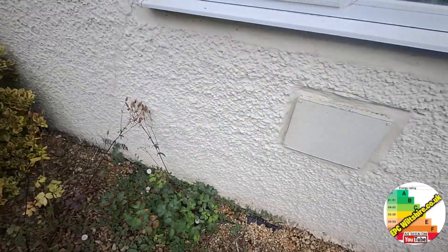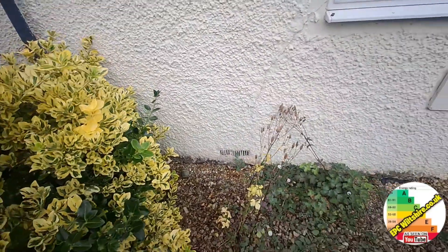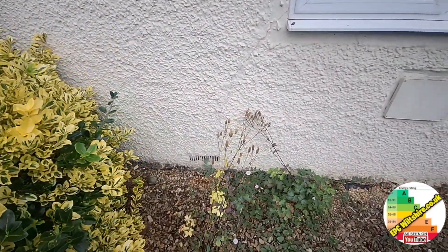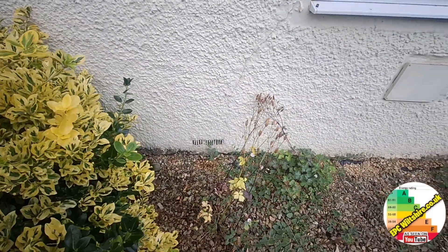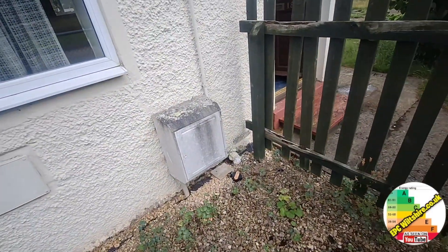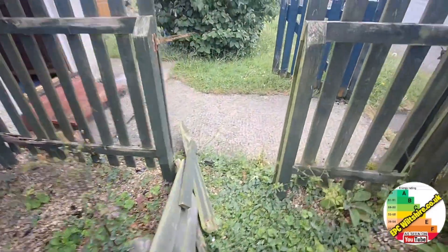There's a large air vent on the front. We need to check inside to see if there's any solid fuel burning device. There's an air vent there, which would mean closer investigation to see if it's got a suspended timber floor. And another air vent there, so most likely suspended timber floor.